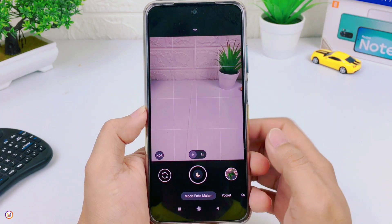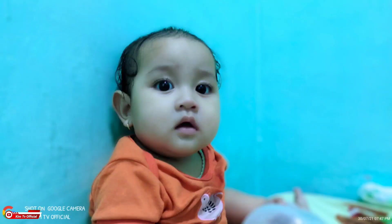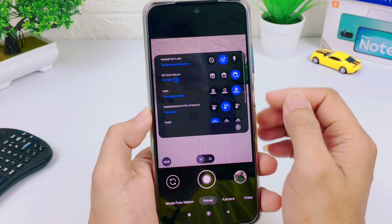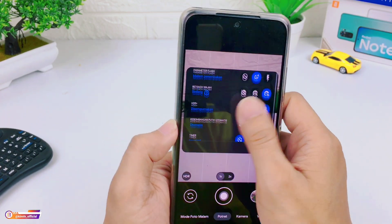Untuk mode malam sudah selesai. Selanjutnya beralih ke mode potret. Untuk mode potretnya semuanya lancar, baik untuk potret kamera depan maupun potret kamera belakang. Dan seperti biasa di sini ada pengaturan detach wajah atau mode cantik, sama seperti GCam pada umumnya.